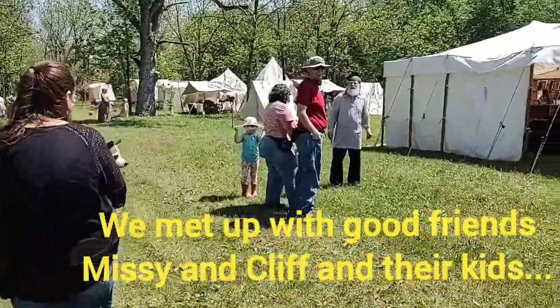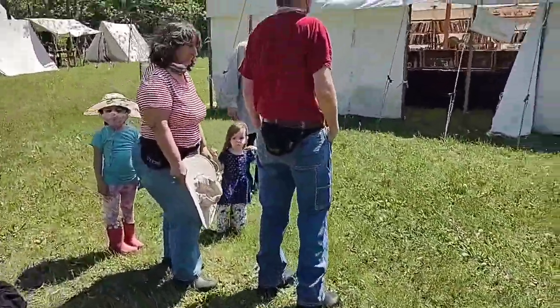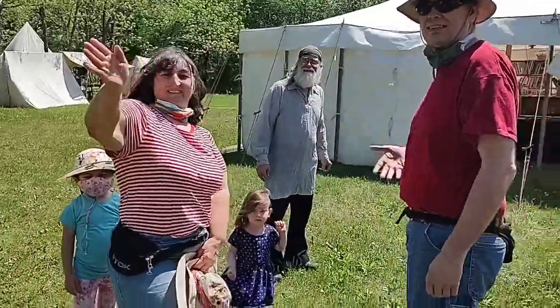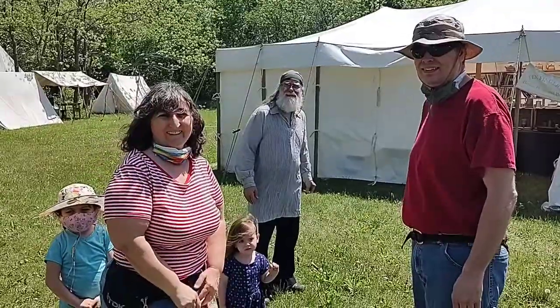Hi. Hi, hey guys. Adventures with Hank — check it out on YouTube.